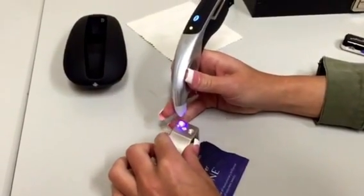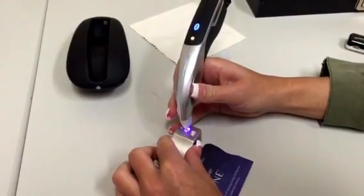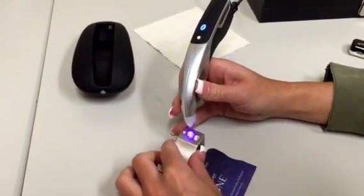It tests the low conductivity moissanite as a diamond. I'll test it one more time — and again it does not test correctly.